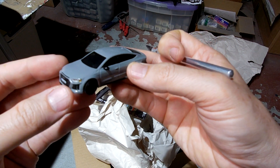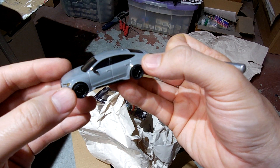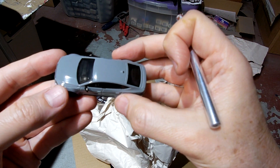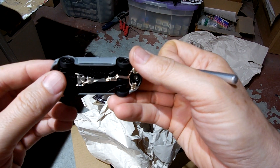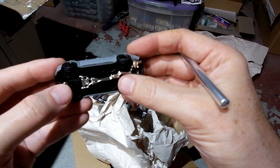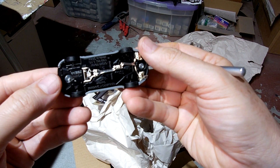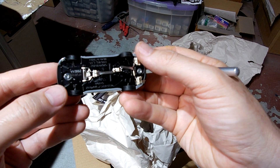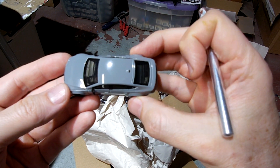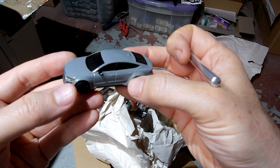I ordered the paint — it's a Daytona Gray Pearl Effect, actual paint for the real car. I want to match it perfectly, so I'm getting an 11.5 ounce can coming so I can try to match it as perfectly as possible and replicate this car for the requester. That'll be fun.